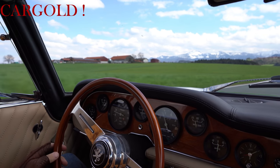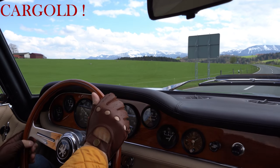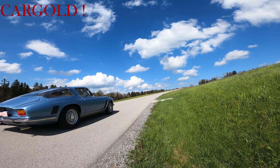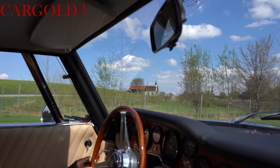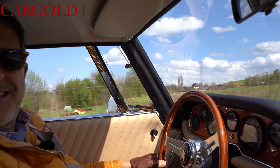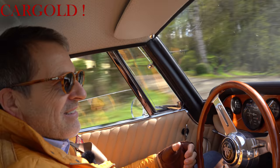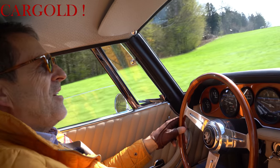Also das ist so, der Sound auch, boah. Tolles Auto. Und da muss er echt Sound machen, die Leute gucken einem alle hinterher. Also er hat einen tollen Sound. Toller Sound, klasse. Ja, ein tolles Auto muss einen tollen Sound haben, das gehört dazu. Das ist die Seele von so einem Wagen. Sportwagen ohne Sound, das ist ein Sportwagen mit Elektrosound, das ist nicht mein Ding.